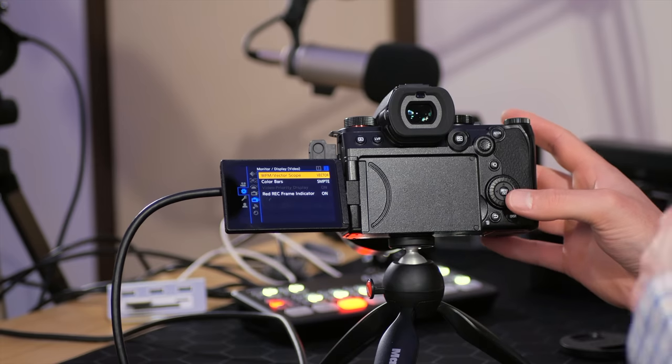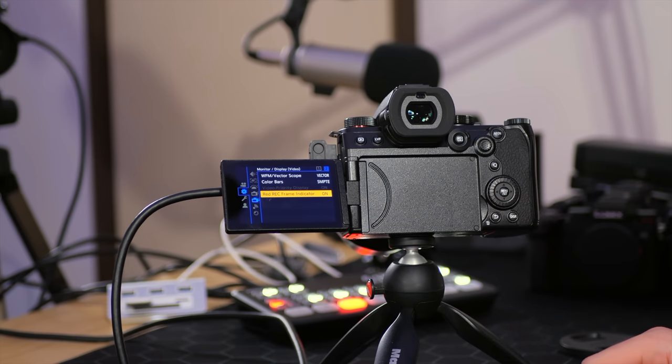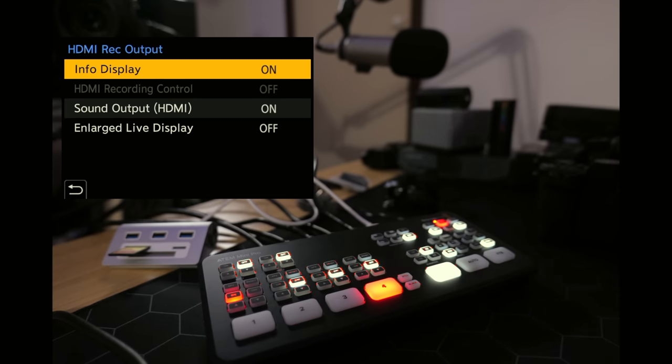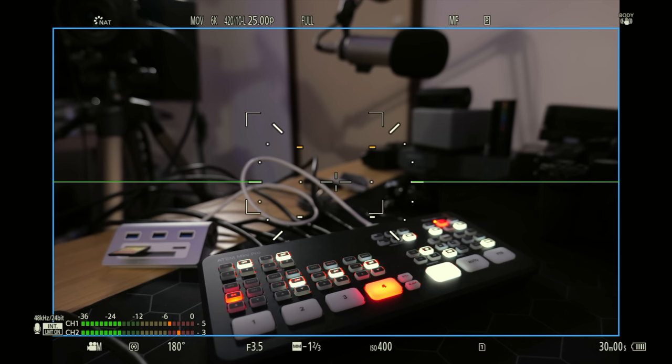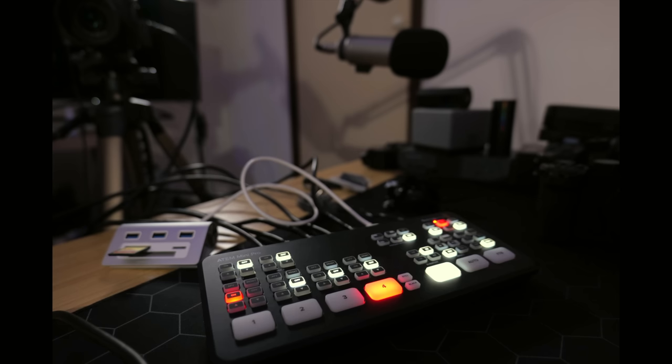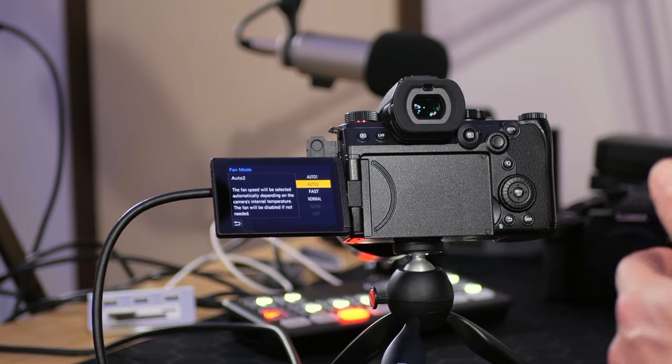Three options down from waveform and vectorscopes, set the red record frame indicator to on. This gives you a nice big red frame around the edge of the LCD screen or viewfinder when the camera is recording — sometimes you think you're recording and you're not, so this makes it much easier to confirm. On the next page down, we have HDMI record output, currently set to on so you can see the menu and overlays on screen. If you're live streaming and don't want all that information on the program output, simply turn this to off and it will disappear.